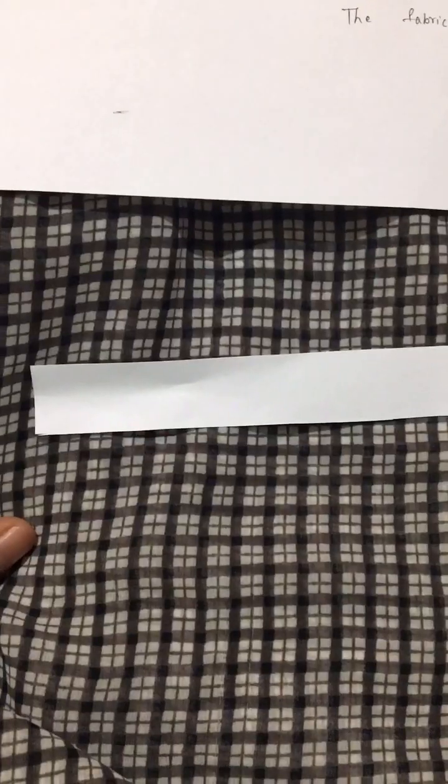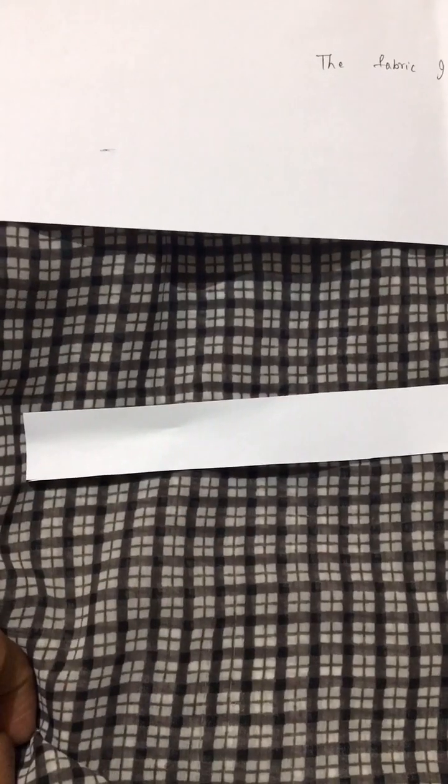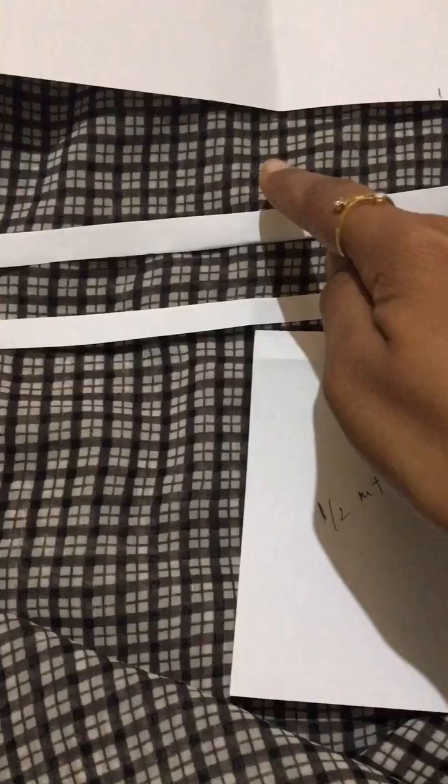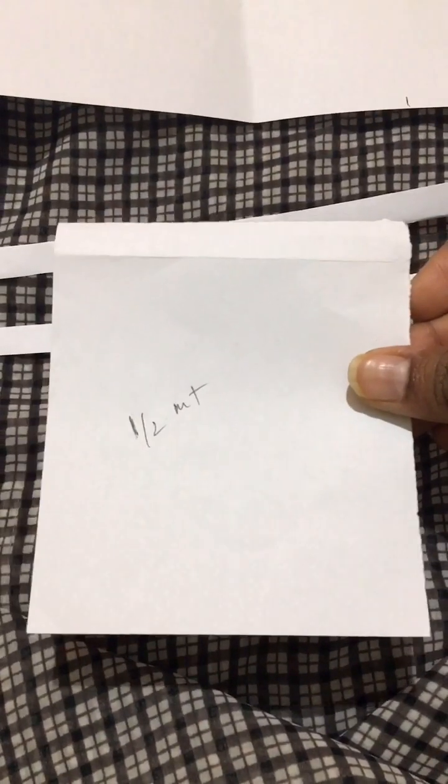Now this fabric is normal. You need to divide the cloth into two equal parts. You need to cut the cloth. If you have your measurements, you need to divide the cloth with the half meter cloth and then cut.